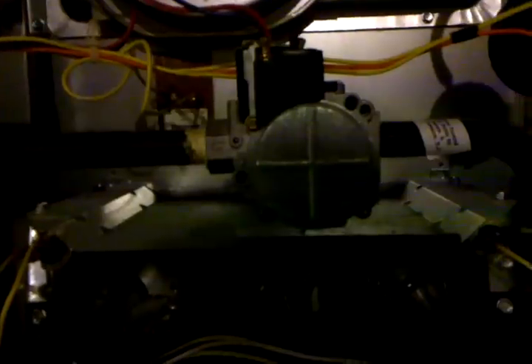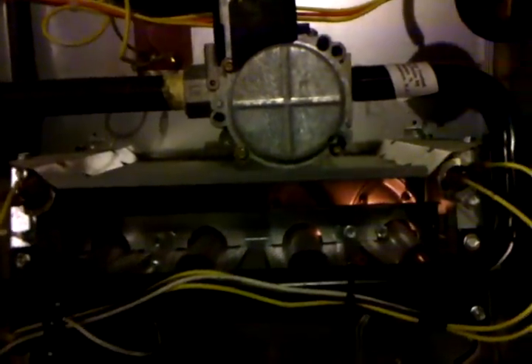This is a video of a normal start-up with normal flame crossover in a Trane 80% gas furnace. The venter motor is on and the lights are flashing on the controller.